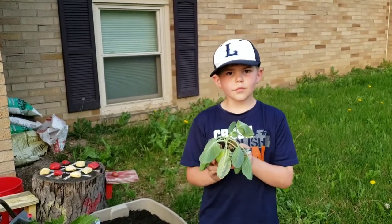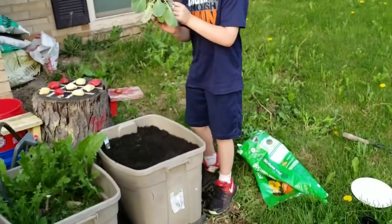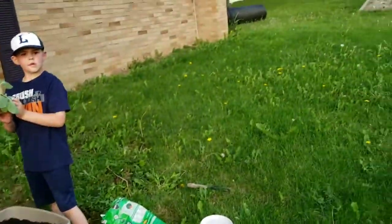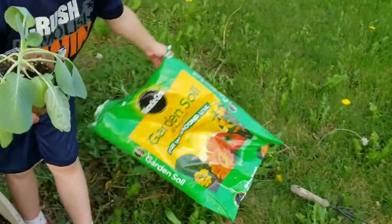Are you going to plant it in that little container, or are you going to take it out of that? Take it out of this little container. What kind of soil did you use? Miracle-Gro. Burned soil.